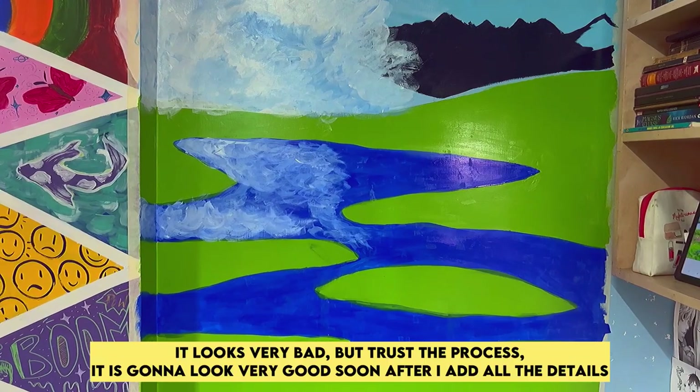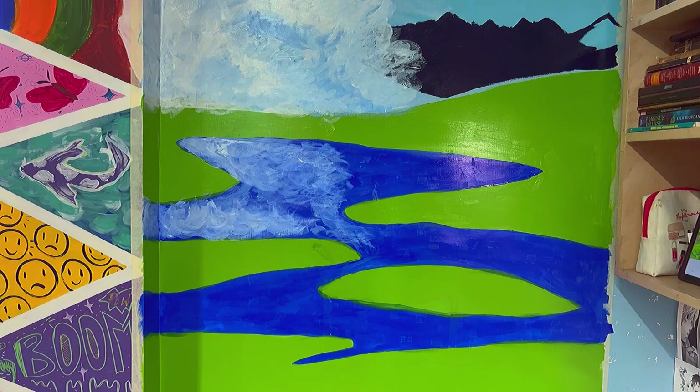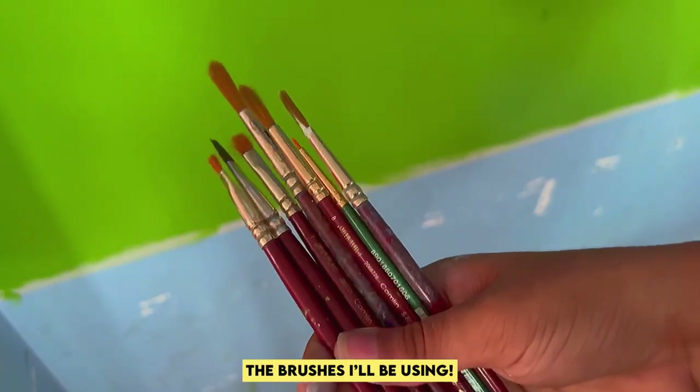I told you it was very rough, but trust the process — it is going to look very good soon after I add all the details. Let me show you the brushes I'll be using.